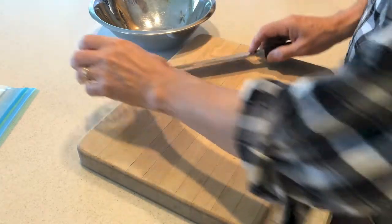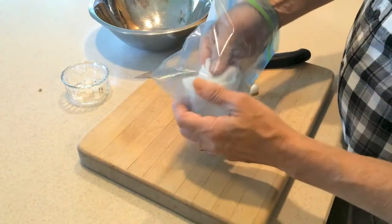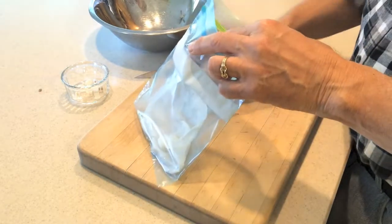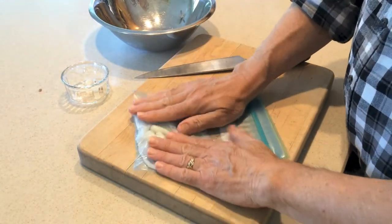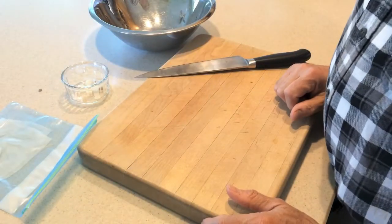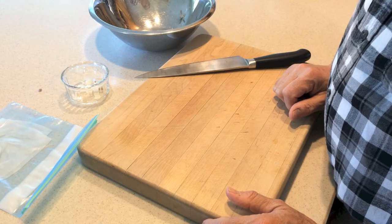Now if you want to store ramps, uncut or even cut, put them in a Ziploc bag with a little wet paper towel in it. Take your ramps, throw them in there, press out all the air you can, seal it up, and throw it in the fridge. They'll last four or five days — well, they don't last that long around here. And they're very tasty that way.